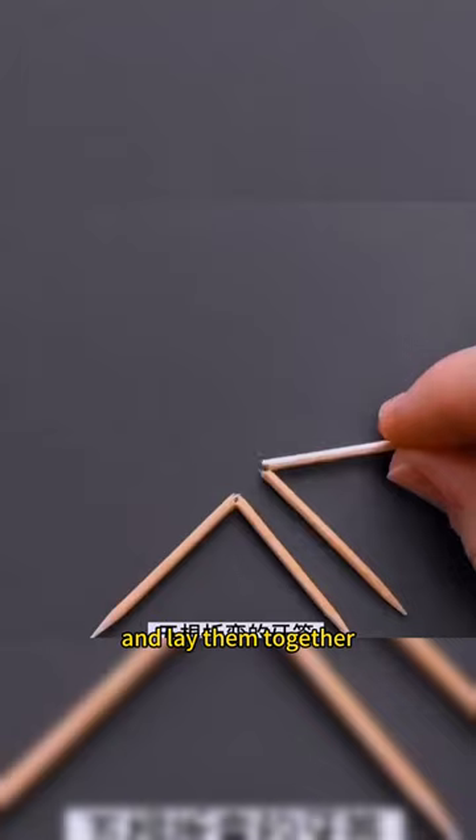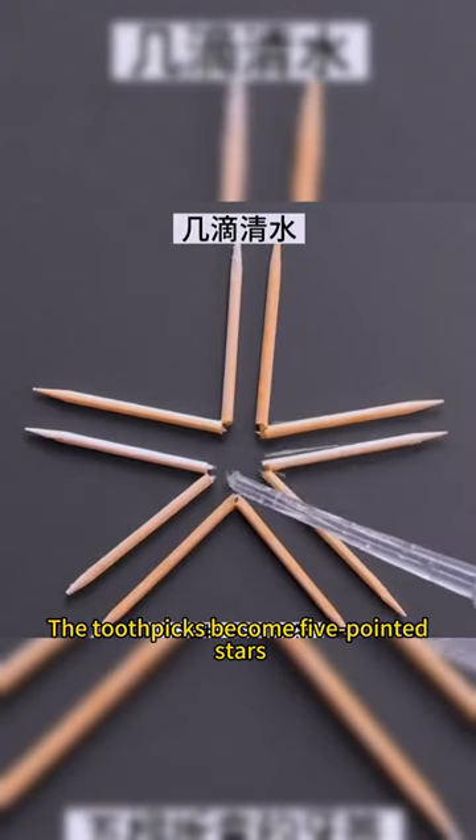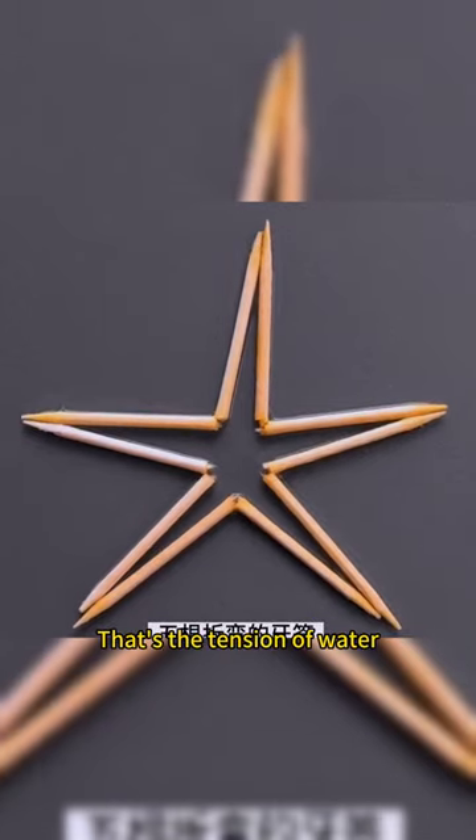Fold five toothpicks in half and lay them together. Put a few drops of water in the center and the toothpicks become five-pointed stars. That's the tension of water.